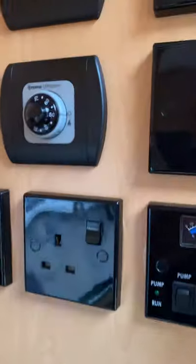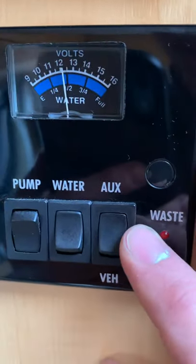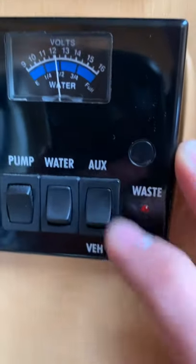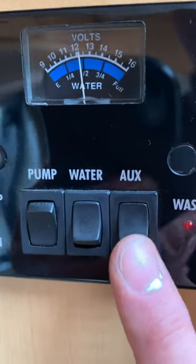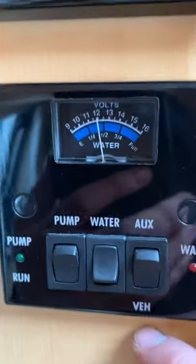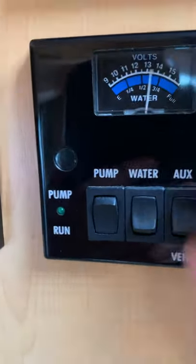Over here we've got the control panel. On the right-hand side you choose which battery to run things from. At the moment it's pointing up towards aux, which means the leisure battery. If you point it down, it means the engine battery is now supporting all of the lights and ignitions. You can leave it on aux for the most part.